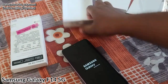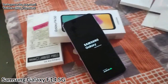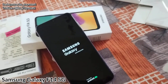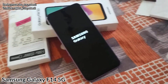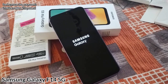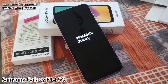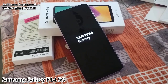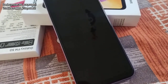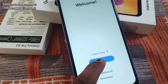Here comes the Samsung Galaxy branding — this is the front cover of the box. Oh, it is booting up; it will take a few minutes. If you are new to our channel, kindly subscribe and like this video. So here it is booting up for the first time — yes, welcome, start.